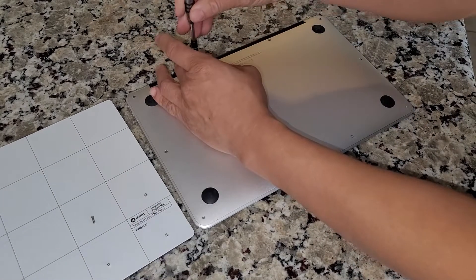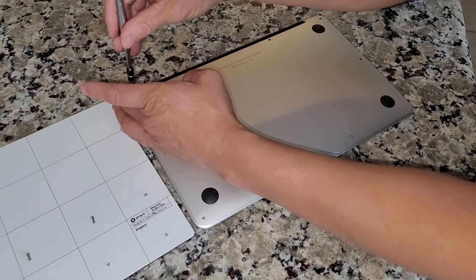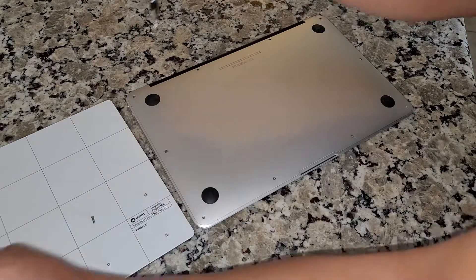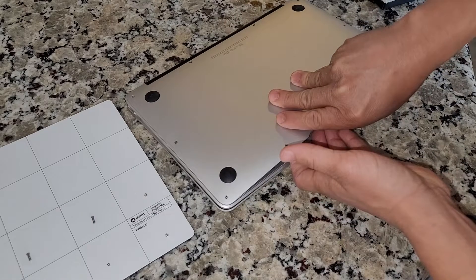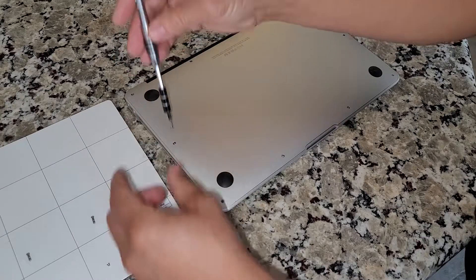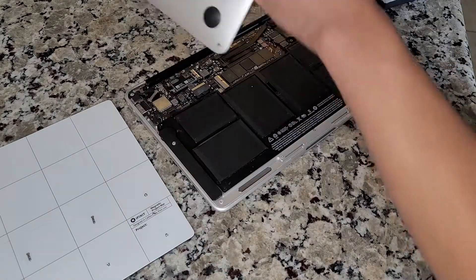Just make sure the two screws at the top are a little bit longer. The iFixit magnetic pad — I can't tell you how much I like this thing. It keeps all your screws in one place. Now we've got all the screws out, I'm just gonna pop up the backplate. Oops, I left one extra screw on the side. Alright, let's get the black backplate up.